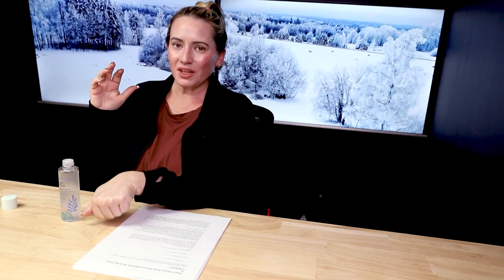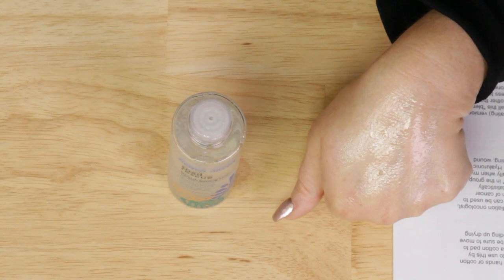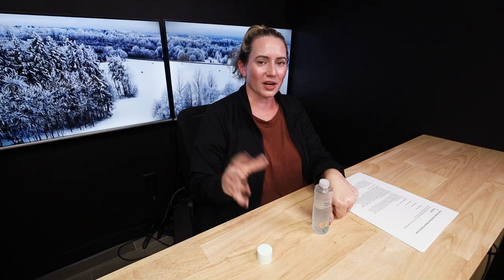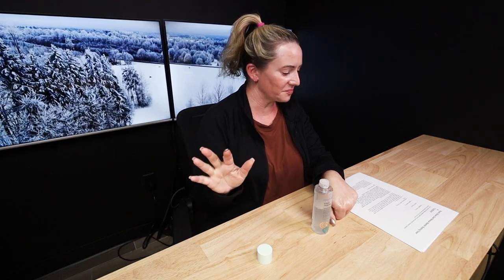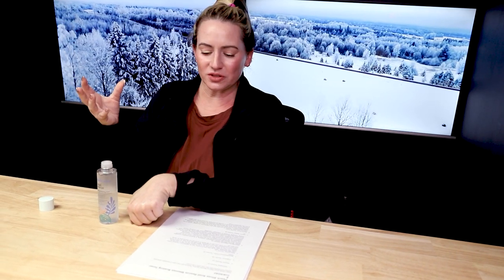If it's my evening routine, I'll use this on a cotton pad because then it removes any leftover residue, makeup, sunscreen, or oil. In my morning routine I'll almost always just pat this on my skin after rinsing, since I typically don't cleanse in the morning — especially in winter and fall when it's dry out. You can use it morning or evening, whichever way you prefer.